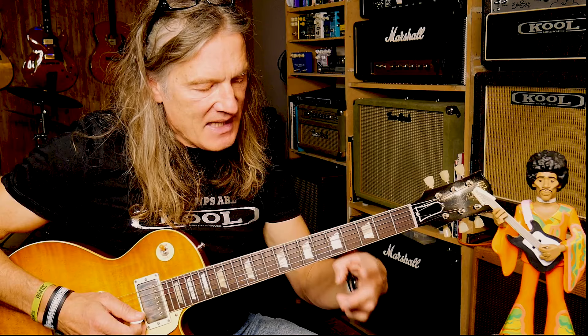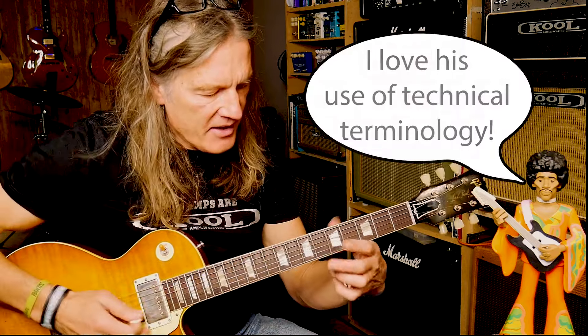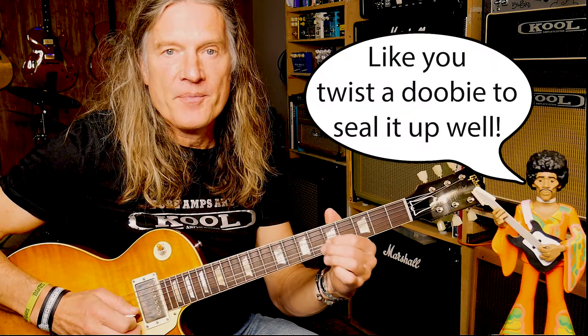Another mistake people make is using the wrong vibrato technique. The correct technique is to have the side of your knuckle right up against the side of the guitar, using that as a pivot. You're using your forearm to create the vibrato, not your finger — your forearm is a big muscle so you've got a lot of control. You're twisting your arm, not pulling your finger. You have a lot more control if you do it like this. That is intermediate mistake number three.